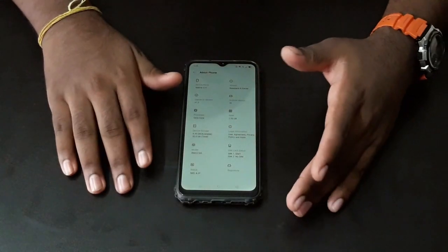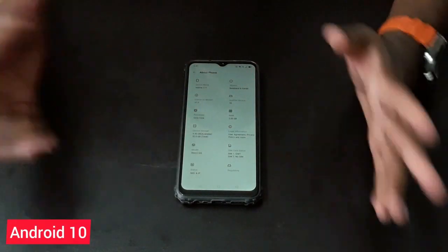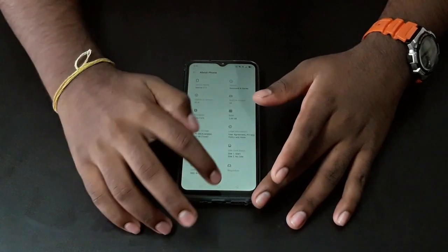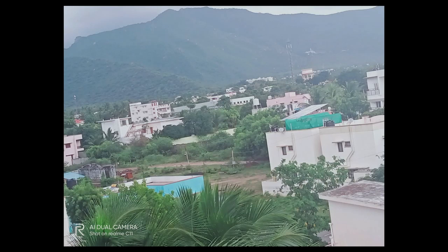Talking about the user interface, it runs on Realme UI which is based on Android 10 — one of the latest versions. There is no lag in the phone; it works really fast. We can take realistic 4K and 1080p amazing photos on this phone.